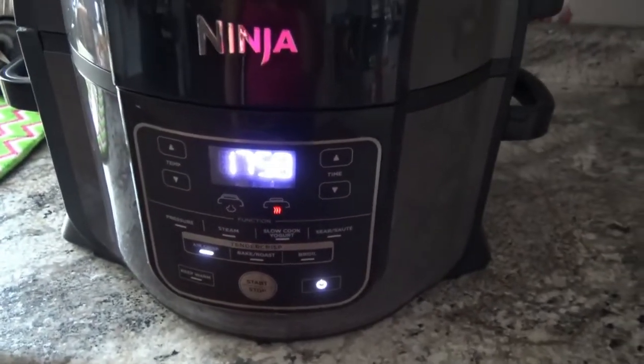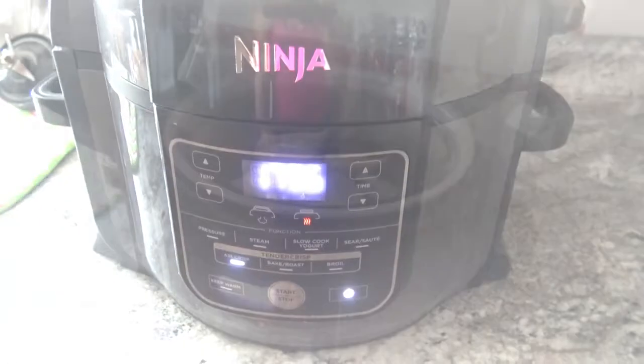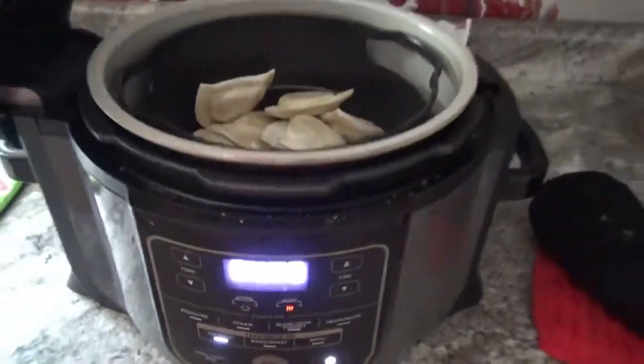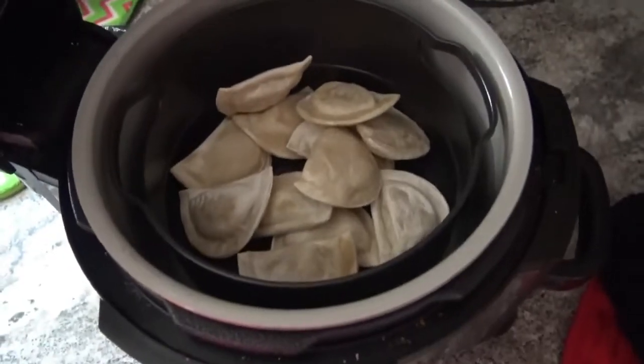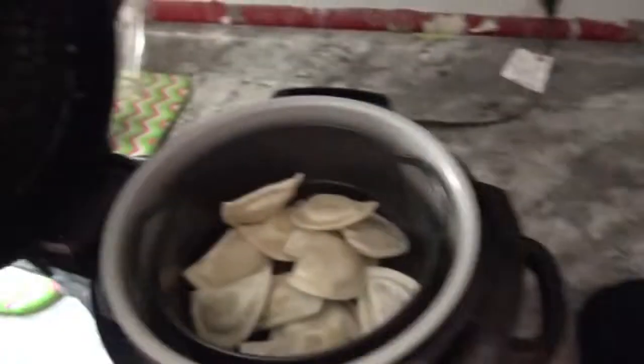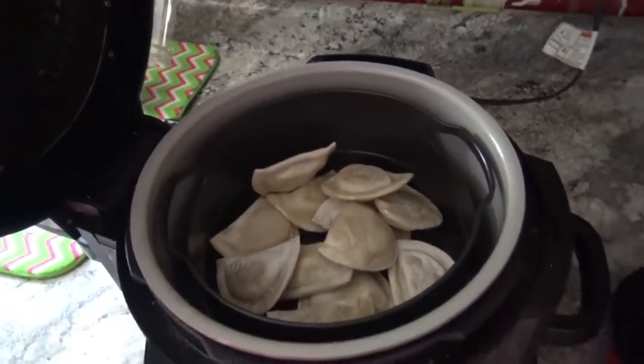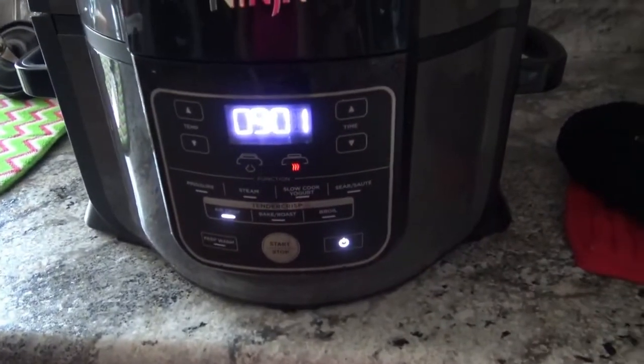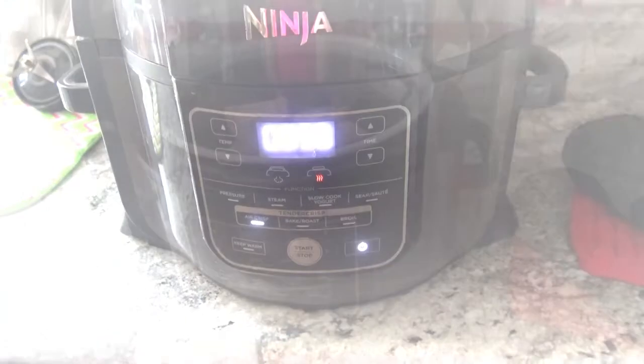So now I'm going to start at 18 minutes. So here in nine minutes I will get them out and give them a shake. Alright, so it's been about nine minutes here, so I went ahead and gave those a nice little shake with potholders, of course, because it's really hot. So I'm going to go ahead and close the lid, and they're going to finish cooking for another nine minutes.